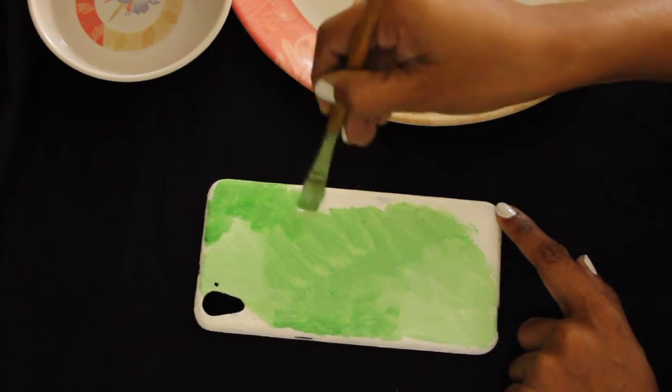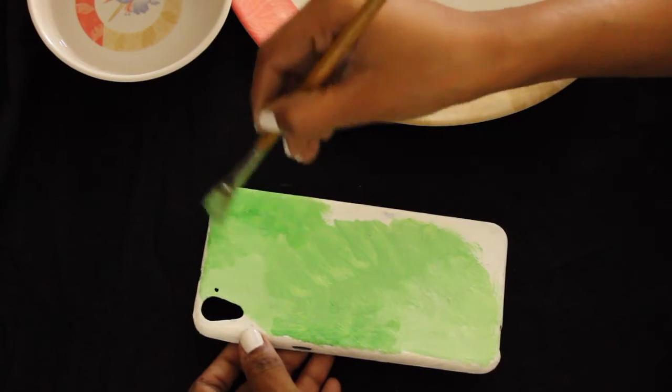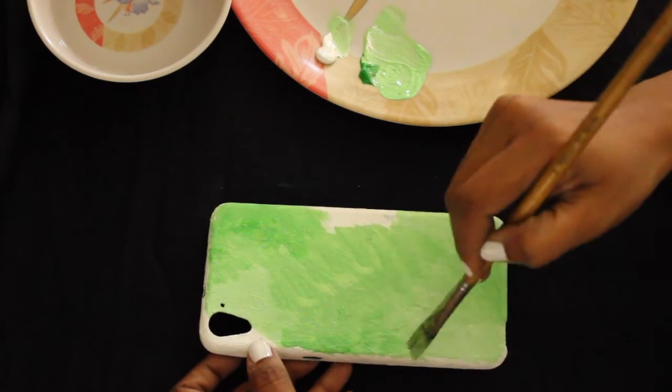Later in the video, you'll see that I'm also going to add some shadows to the flowers, so the whole overall effect will be more of a 3D kind of look.